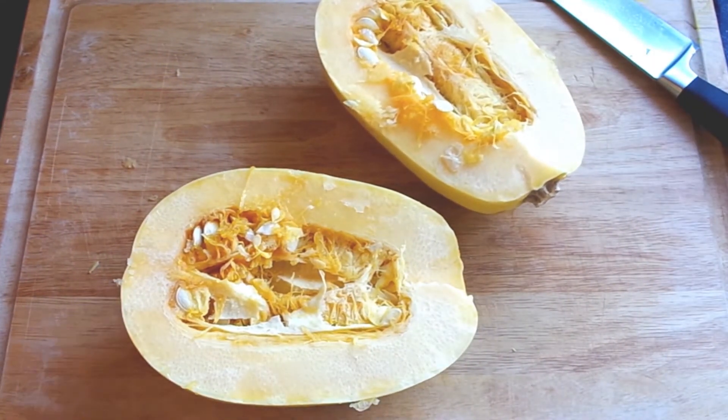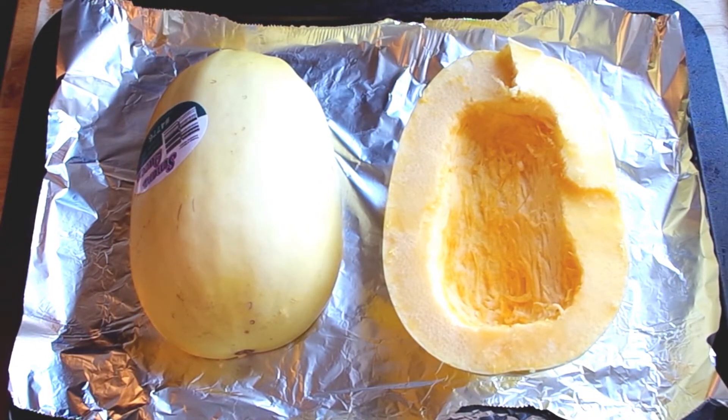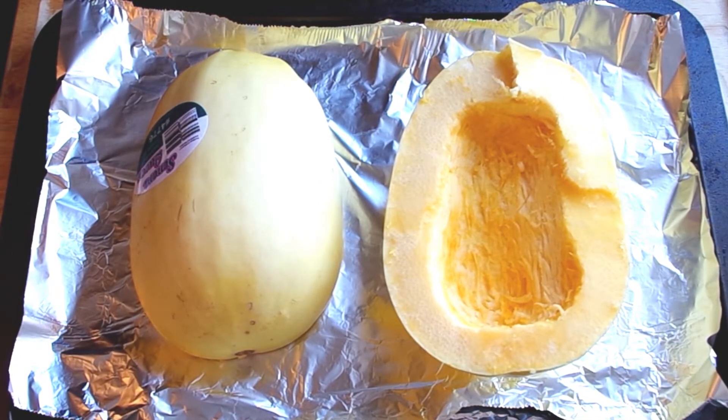Once you've got it in half, you're going to place it on baking sheets and bake it. I did mine at 400 degrees for about 40 minutes. You may want to roast it less than 40 minutes or at less than 400 degrees, just depending on how al dente you like your spaghetti squash.